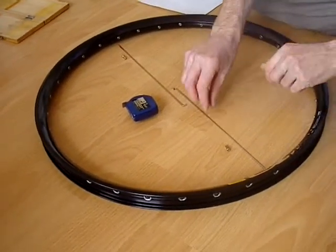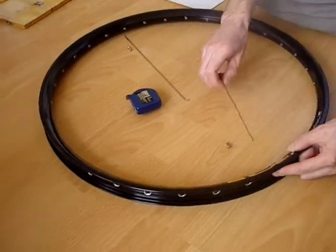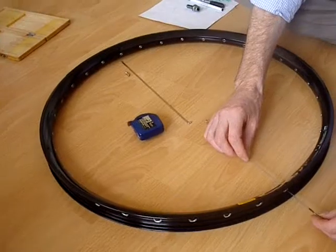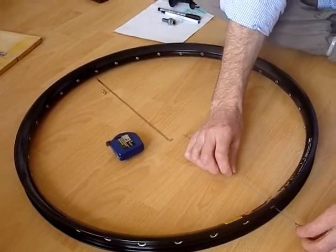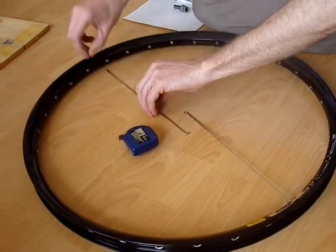Hi everyone, we're going to go through the process of measuring the ERD, or what's called the effective rim diameter, of a rim. You're going to need two spokes, two nipples, a measuring tape, and of course your rim.